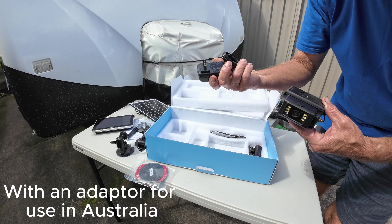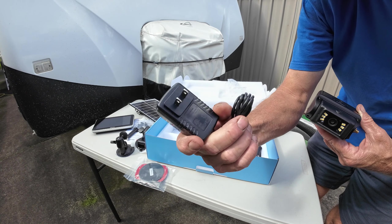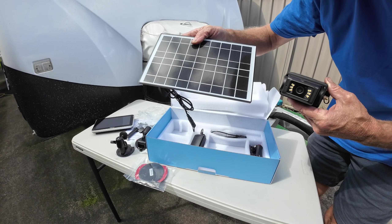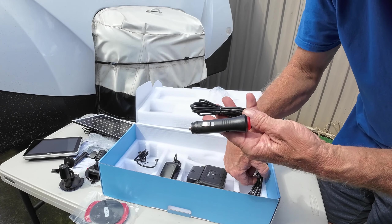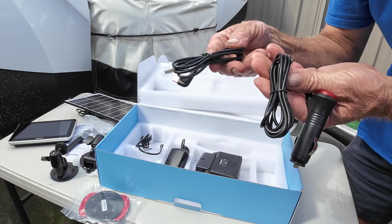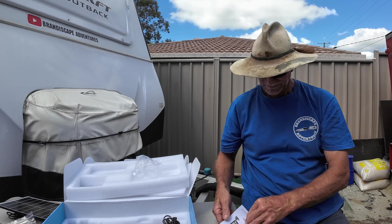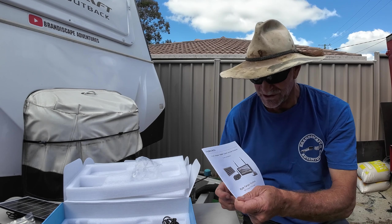The one thing I can see is that plug is not designed for Australian 240-volt power supply, but with the solar panel I don't think you'd need that anyway. The minimal power the camera uses, the solar panel will charge it up no problem. You've got two options for mounting and powering it in your cab — the cigarette lighter plug or USB — so it's good that they give you two options. We'll have a flick through the instruction manual. Very comprehensive.